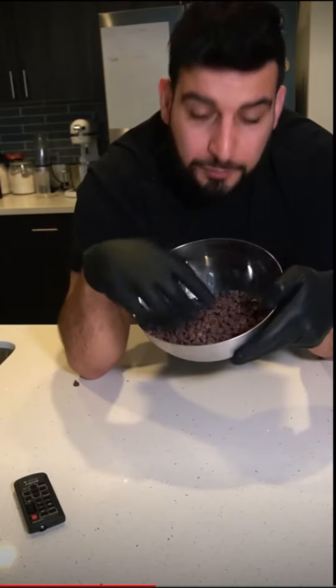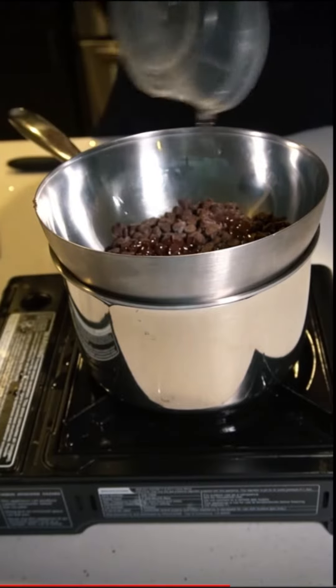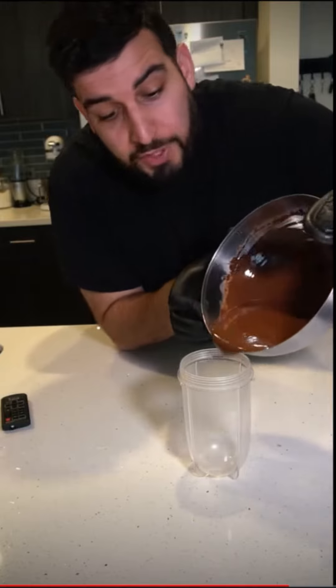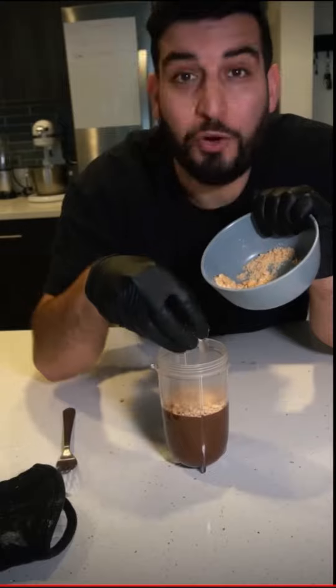Before you take the Oreos out of the freezer, let's first melt some chocolate. When melting the chocolate, add in some oil to thin it out. Once all the chocolate melts, transfer it into a tall cup. Now I'm going to add some crushed peanuts to my chocolate — you can put in as much or as little as you want.